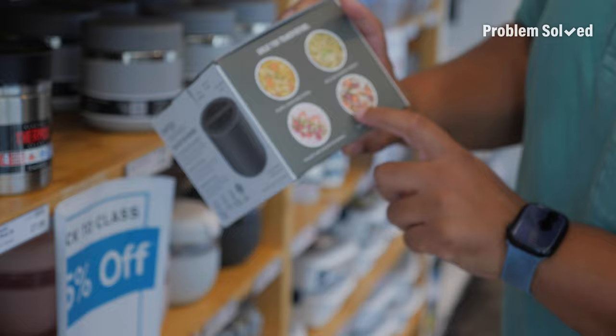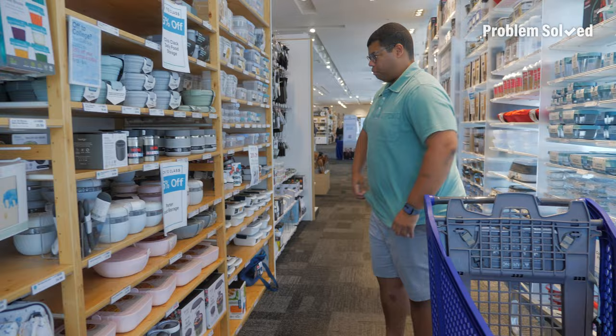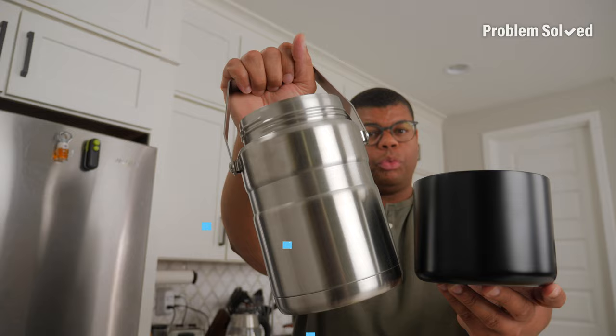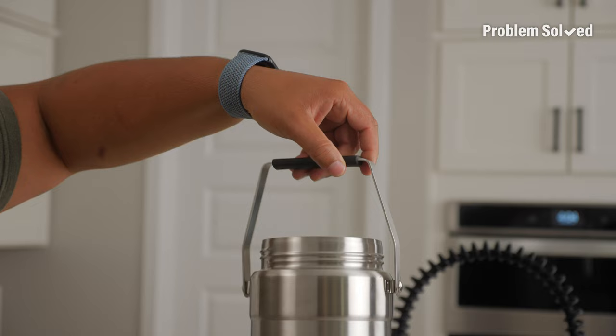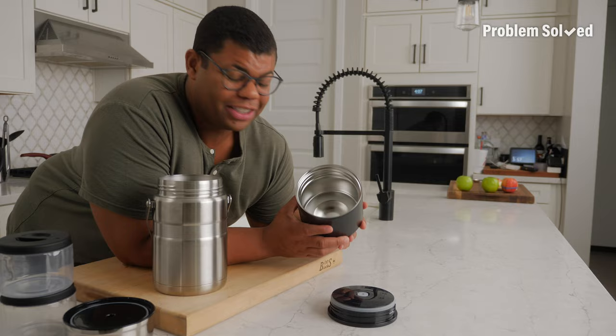I'm geeking out so much about all this stuff — I love containers. When reheating isn't an option, insulated containers are having a renaissance. These come in a variety of shapes and sizes and are designed to keep food hot for hours. They work for hot and cold, but it's good to note that these don't heat food — they just keep food hot. So make sure that meal is piping hot when you pack it.